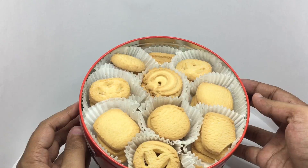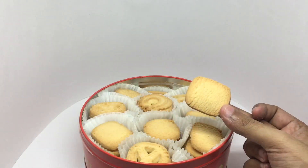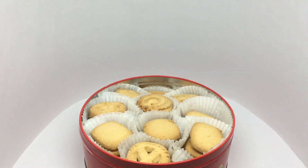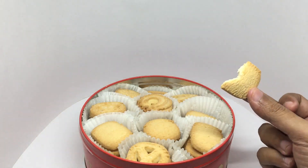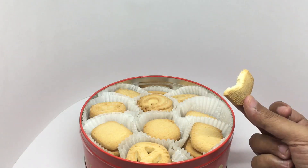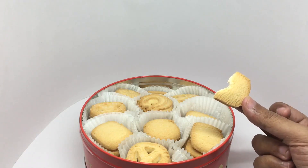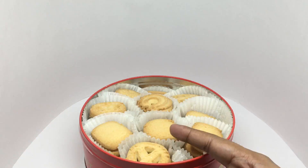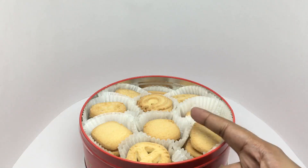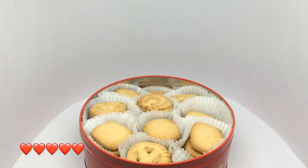That's how the cookies look. Let's taste it. These are really buttery, nice and crumbly with a hint of saltiness. All of them are similarly flavored, just different shapes. Quite nice.